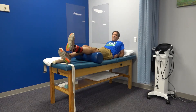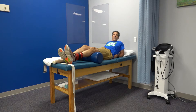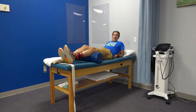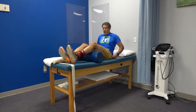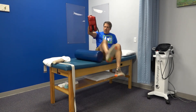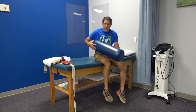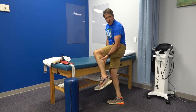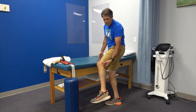Three sets of 10 to 12 repetitions is adequate for the short arc quad. If you feel comfortable and don't have enough resistance, you can do a few more repetitions. Those are your short arc and long arc quad exercises.